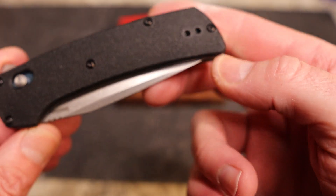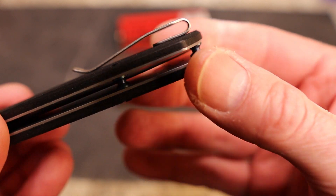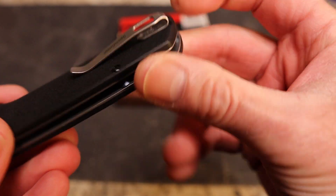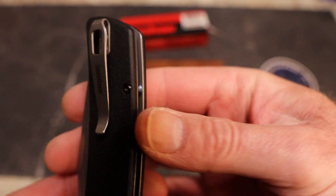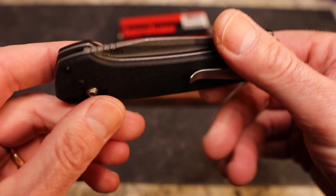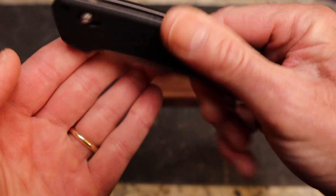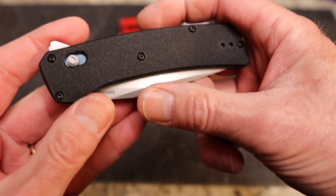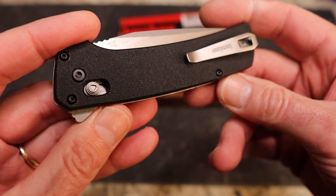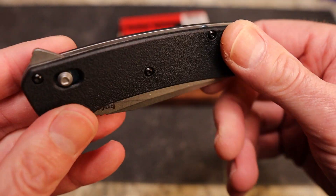You have very nice chamfered edges and the Dura Lock — we'll talk about that. You do have a reversible clip; it sits on top with flat screws, very nice clip for retention. The hardware is black. Interestingly, the pivot screw only shows on one side — the other side is completely covered. My guess is this is set up to swap different scales, and we'll see if Kershaw actually comes out with them.